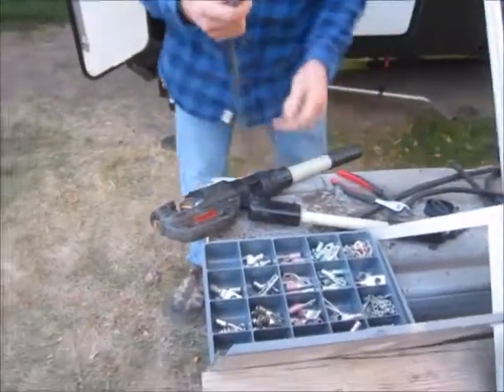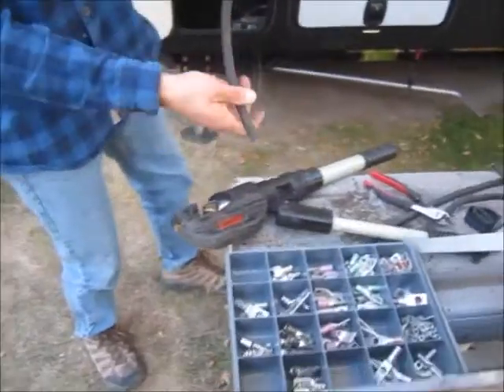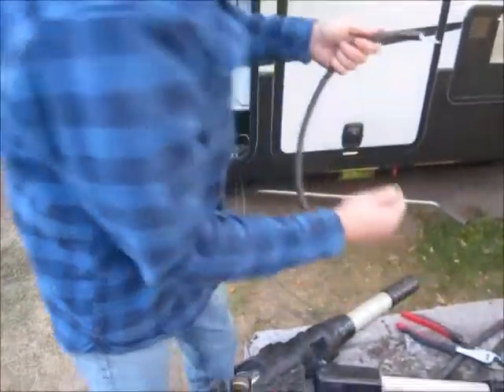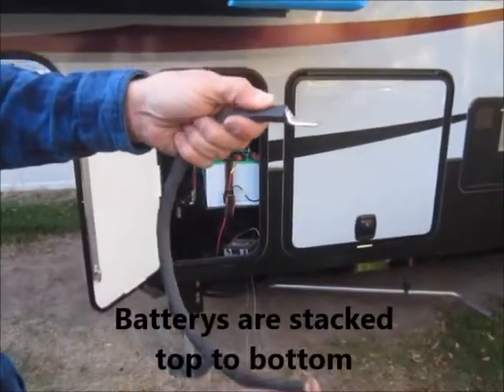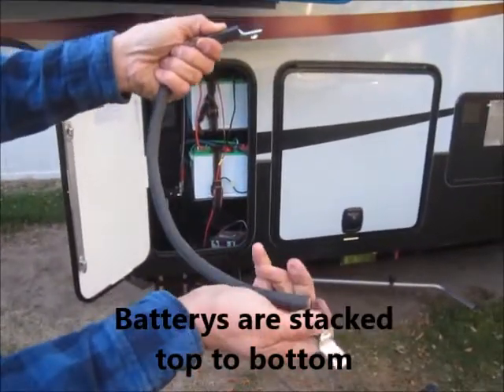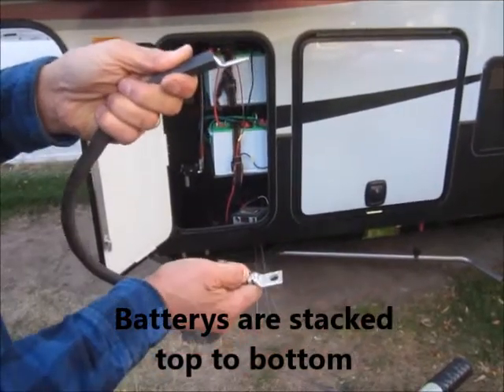On the other end I'm going to put the lug in the opposite direction so it'll clamp on the battery cleanly — this one on the bottom will be facing up so I don't have to twist the wire.